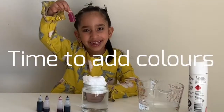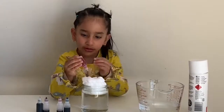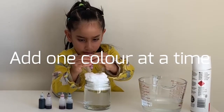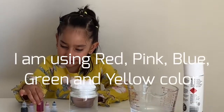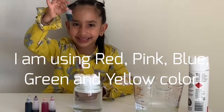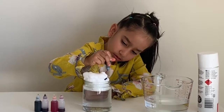Time to add colors. Add one color at a time. I'm using red, pink, blue, green, yellow.